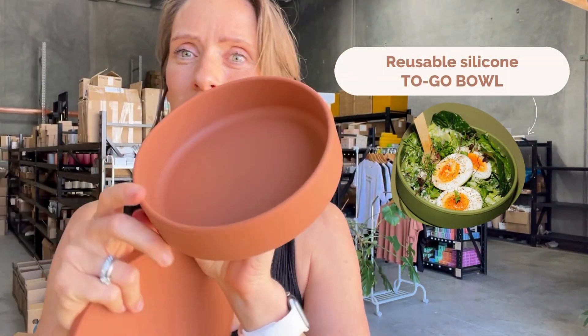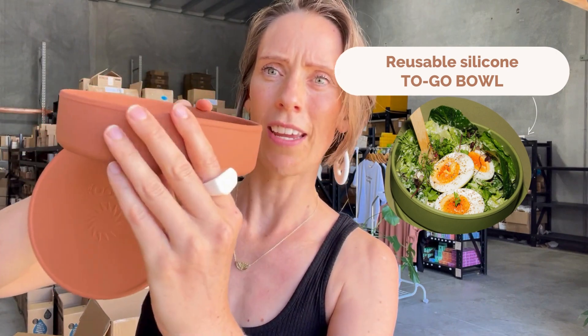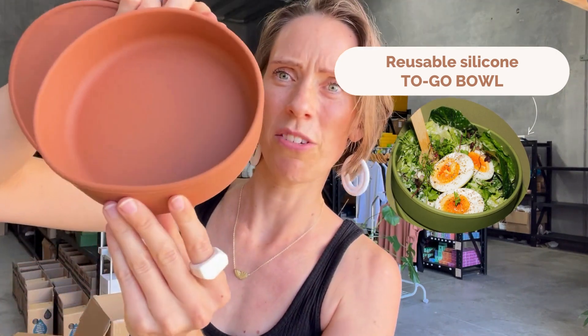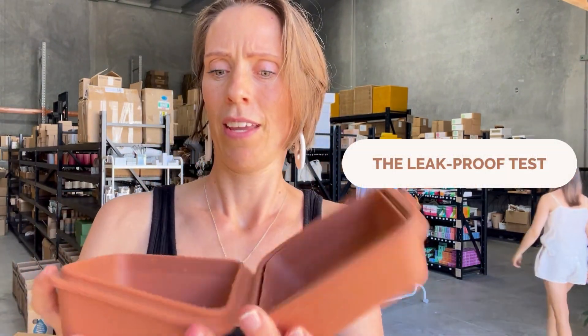The last one is the bowl. I personally find it great for salads — it's a nice size, not too big, really easy to take in your bag. It also comes in the two colors. So that's their range — let me quickly show you that they're leak-proof too.